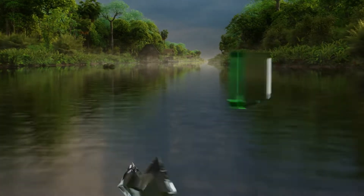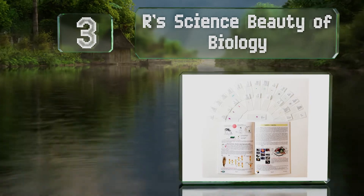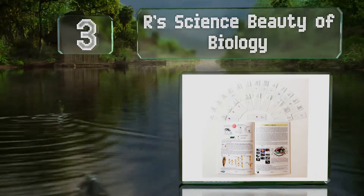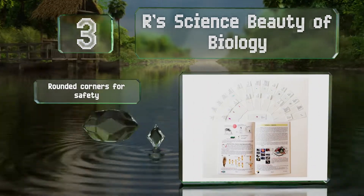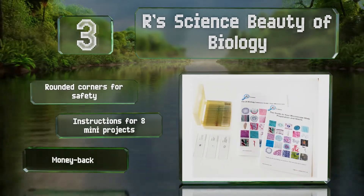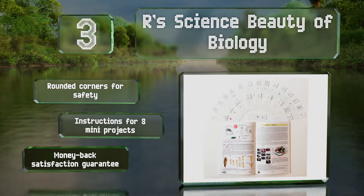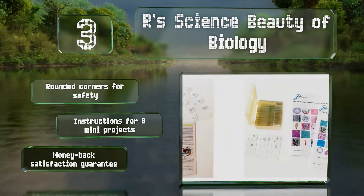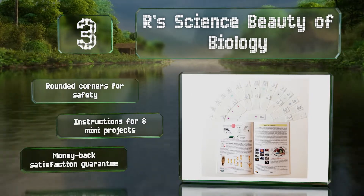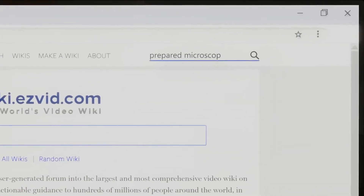Nearing the top of our list at number three, with the R Science Beauty of Biology you'll get to examine algae, fungi, plants, and the tissues of animals and humans. A professionally written guidebook is included that contains colorful pictures and detailed descriptions of the anatomical structures. These have rounded corners for safety and come with instructions for eight mini projects, along with a money-back satisfaction guarantee.